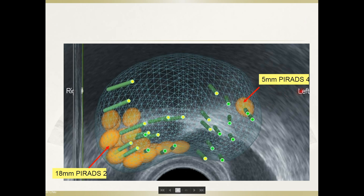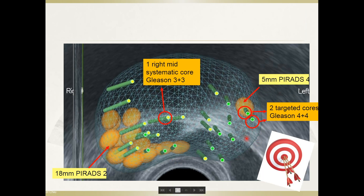This is another case with a 5 mm PI-RADS 4 lesion at the left anterior peripheral zone. We targeted it accurately and also performed systematic biopsies, confirming that despite a Gleason 4+4 high-grade cancer on this side, there was no other high-grade cancer elsewhere in the prostate. There was a Gleason 3+3, one core over the right transitional zone. The patient was eventually treated with HIFU.